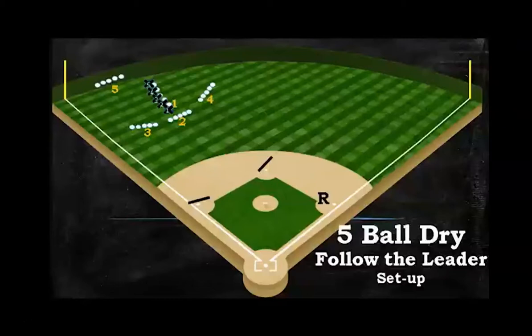Here's the setup for the five-ball dry — we call it Follow the Leader. The players, marked as X's, each have a ball at yellow one. Yellow two has five balls set up about 20 feet in front of the first guy. Yellow three has five balls set up toward the lead bag. We're playing runner at first. Number four balls are away from the lead bag sitting on the ground dry, and number five is at the fence sitting against the base of the fence.